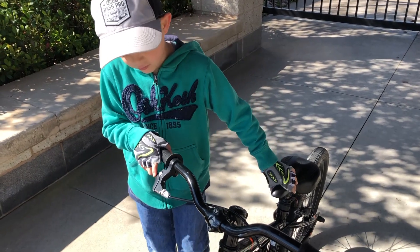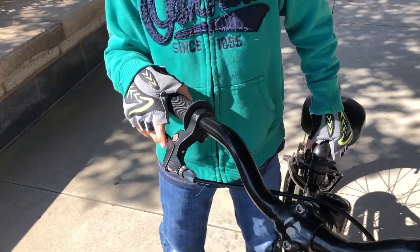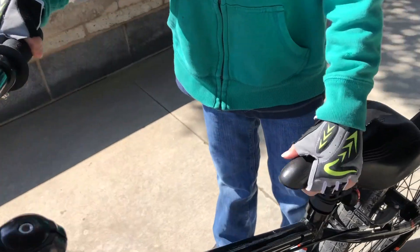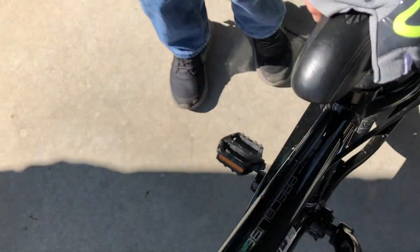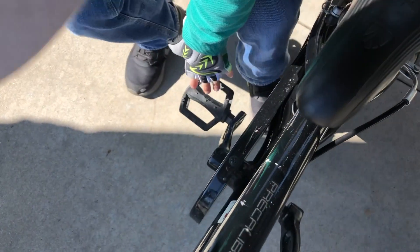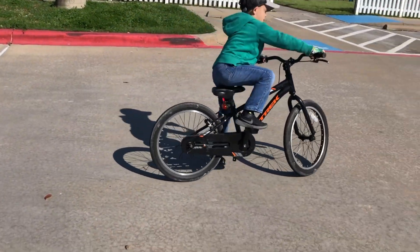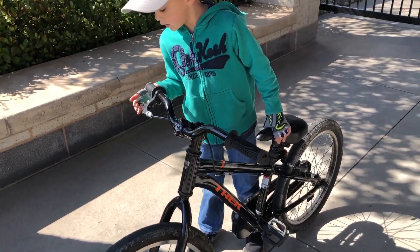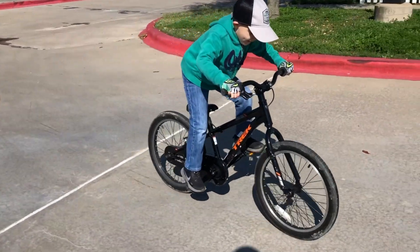There are actually two brakes that you can use. This one breaks here, and this one breaks right here. It doesn't matter which one you use, but you can brake — I know how. It brakes right there and right there, but the easy way, the brake is mostly right here.